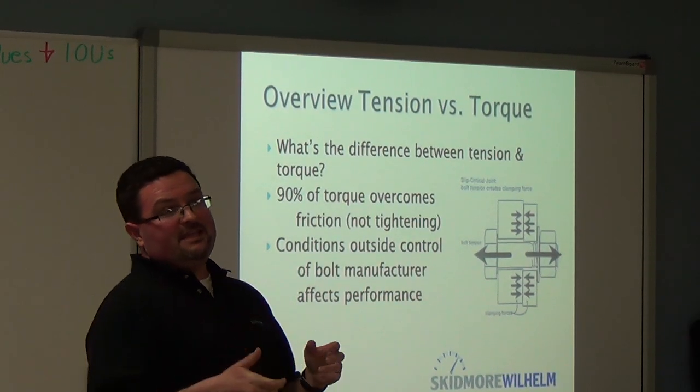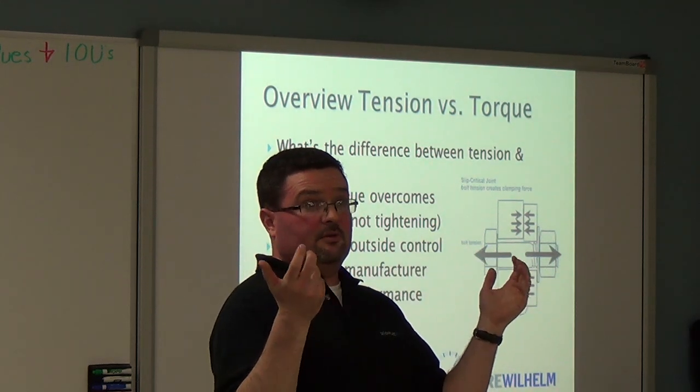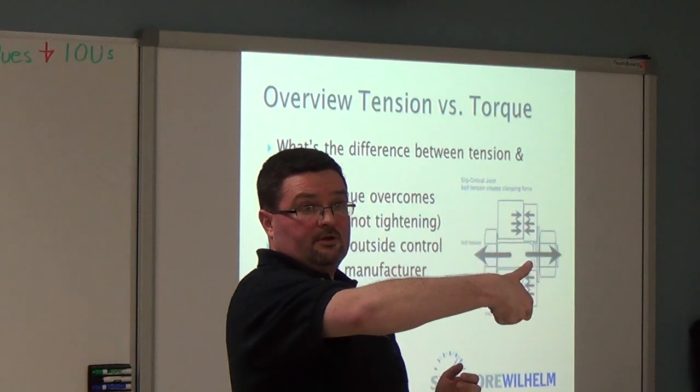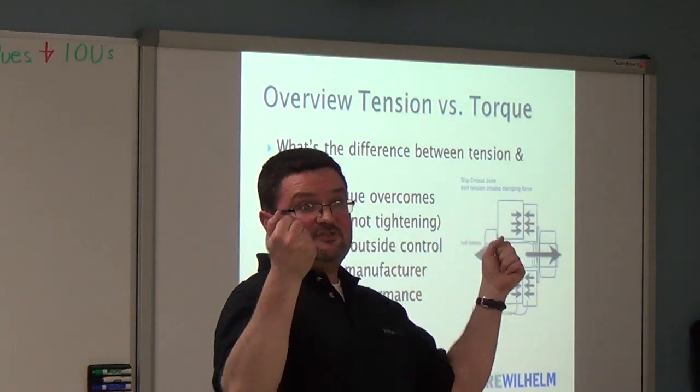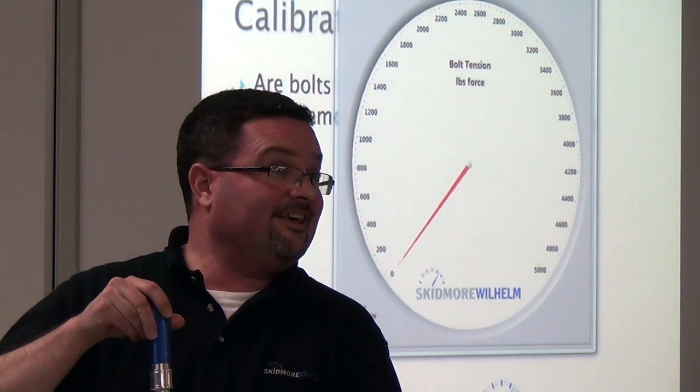Basically, torque is a means to achieve tension, stretch, or clamp load in a bolt — it's that simple. You apply torque to a bolt to achieve tension and stretch.